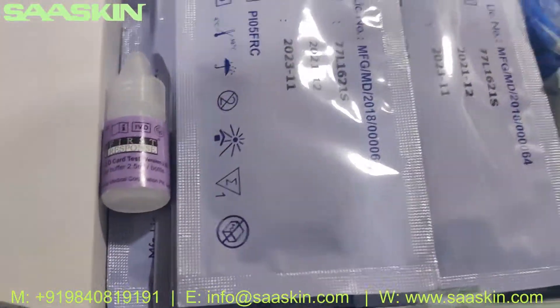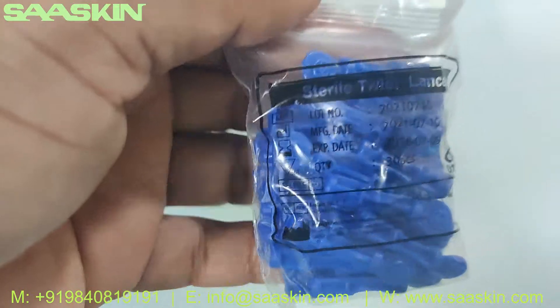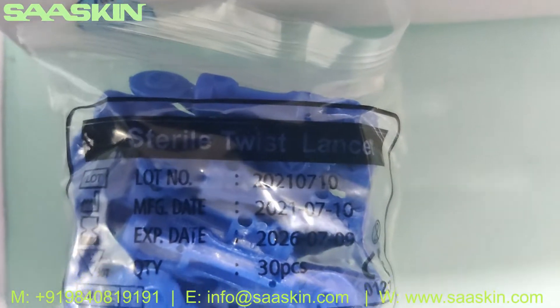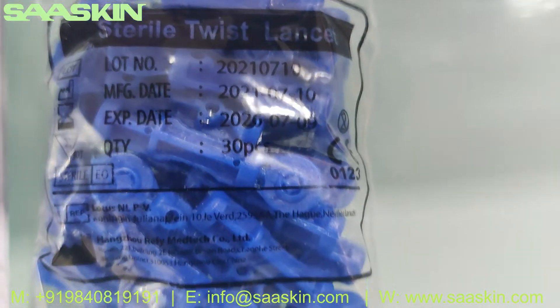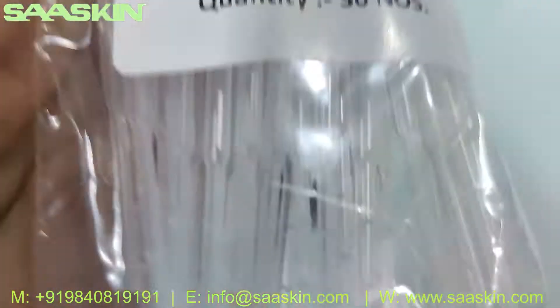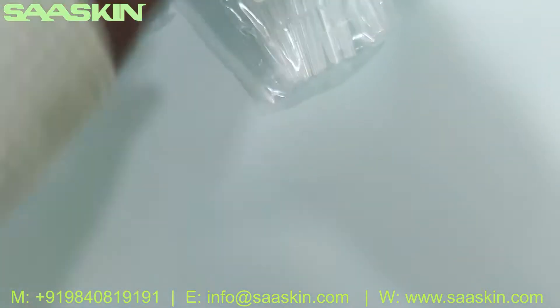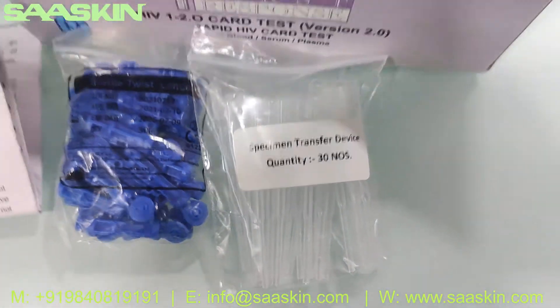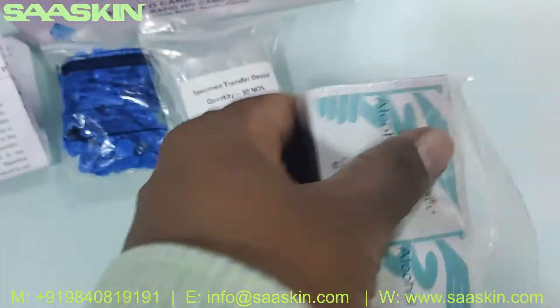Inside the box you get 30 sterile lancets. You also have 30 specimen transfer devices and 30 alcohol swabs.